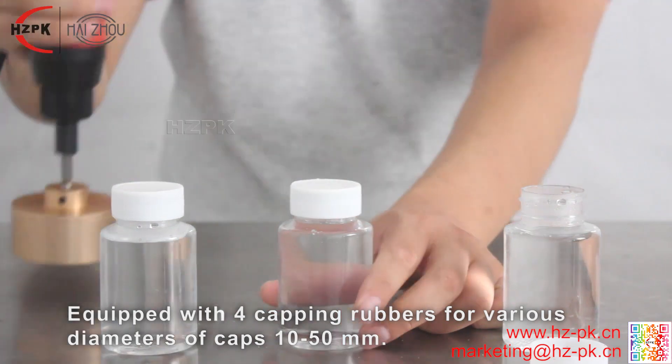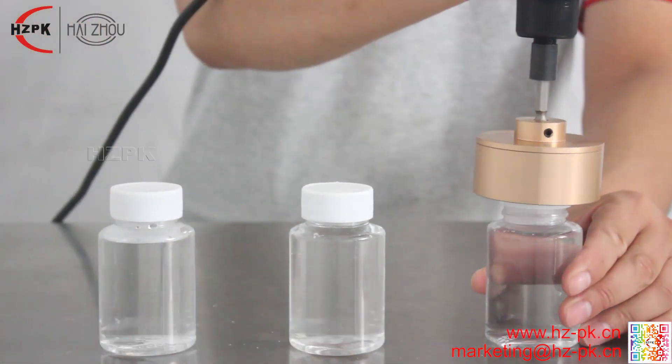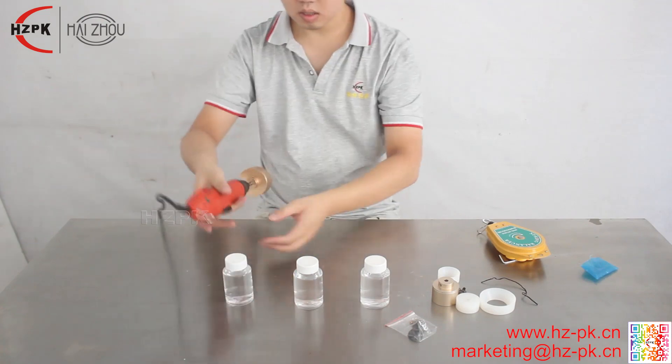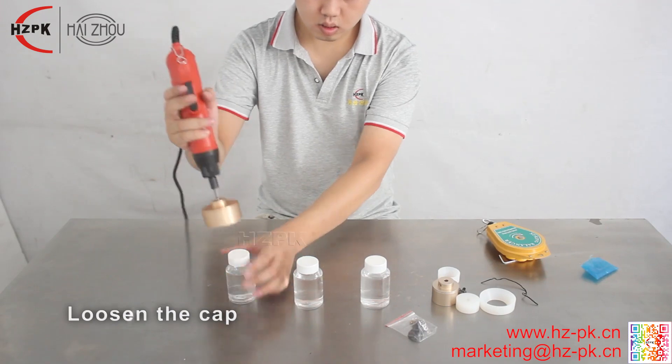Made of high-quality wear-resistant rubber, durable and not easy to damage the cap when capping. Comes with an automatic shrinkable lanyard, which can be hung on the workstation without occupying space. Two modes of tightening and unscrewing can be adjusted as needed.